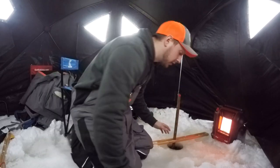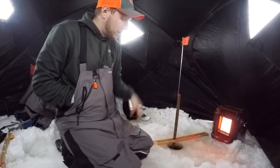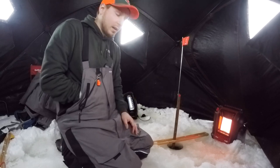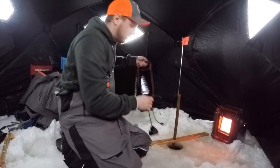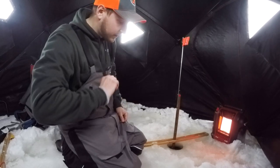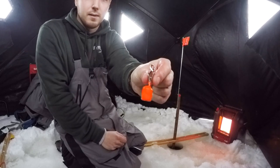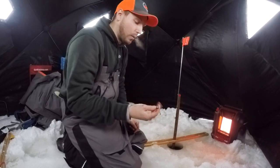I'm gonna show you the old school way of how people used to sound their holes and figure out what the depth was. A lot of people nowadays are using a simple flasher that'll tell you how deep it is, but before those, my grandfather showed me how to do it with one of these — it's just a sounder, they call it, or a weight, to find the depth.